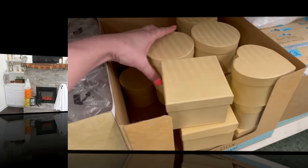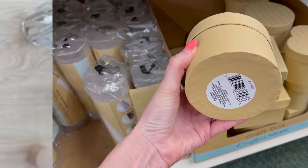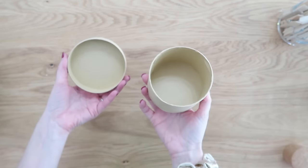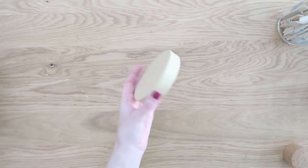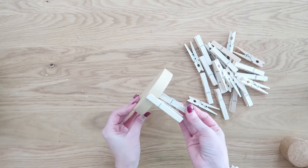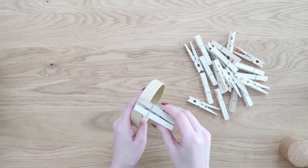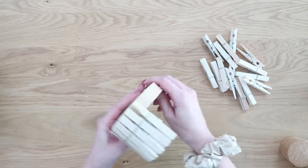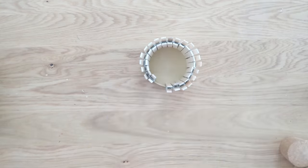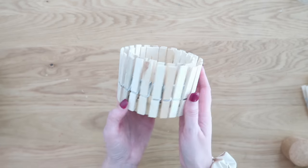Back at Dollar Tree, grab one of those brown round craft paper boxes with lids. We're going to take this apart and just need the lid — keep the bottom for other crafts. We're going to take our regular clothespins, clip them right onto the lid of our brown paper box going all the way around until it's completely covered. It's a quick process and once finished it looks really great.